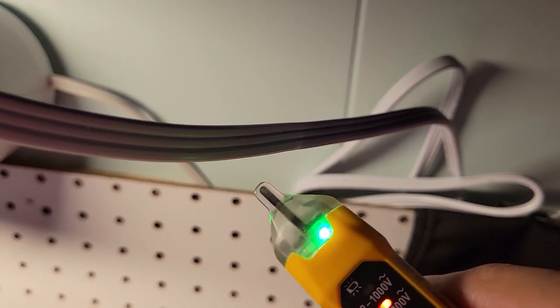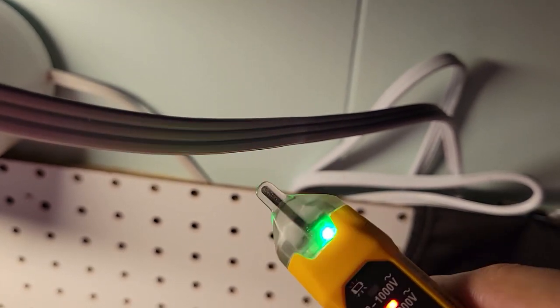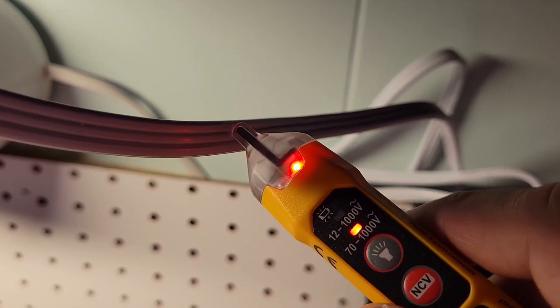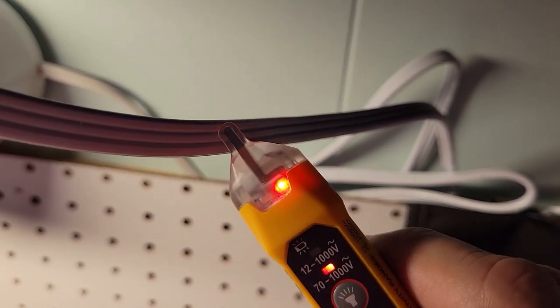As with all non-contact testers, make sure you test both sides of the cable. Right now I get an indication of no power on one side, so I'd think it's safe — but if I come over to this side, there's hot. That could have been a deadly mistake. Always check all sides of the cable.